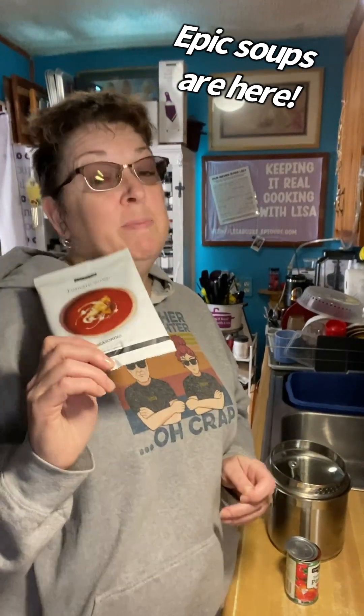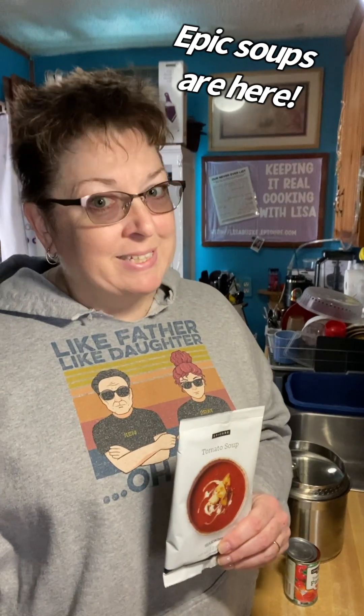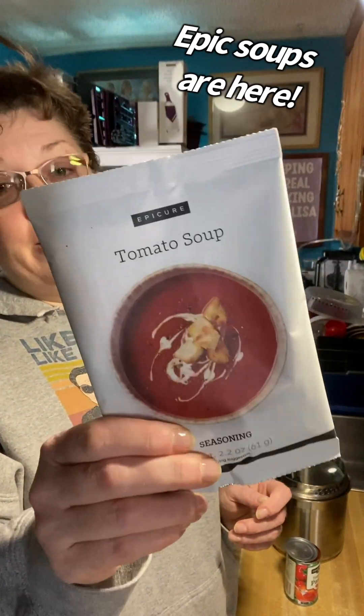All right everybody, it is time to try one of these new products. I've been out of work sick — this is day three. So I am giving the tomato soup a try and it looks so easy.